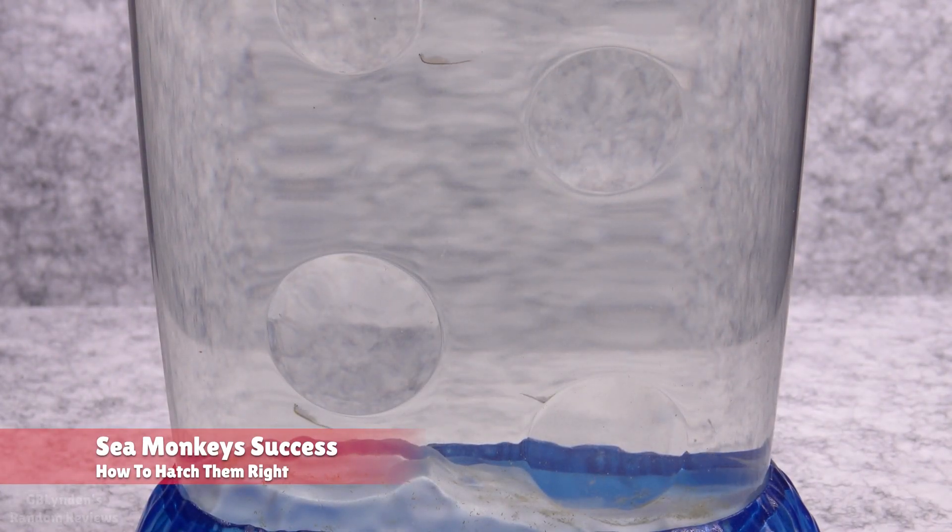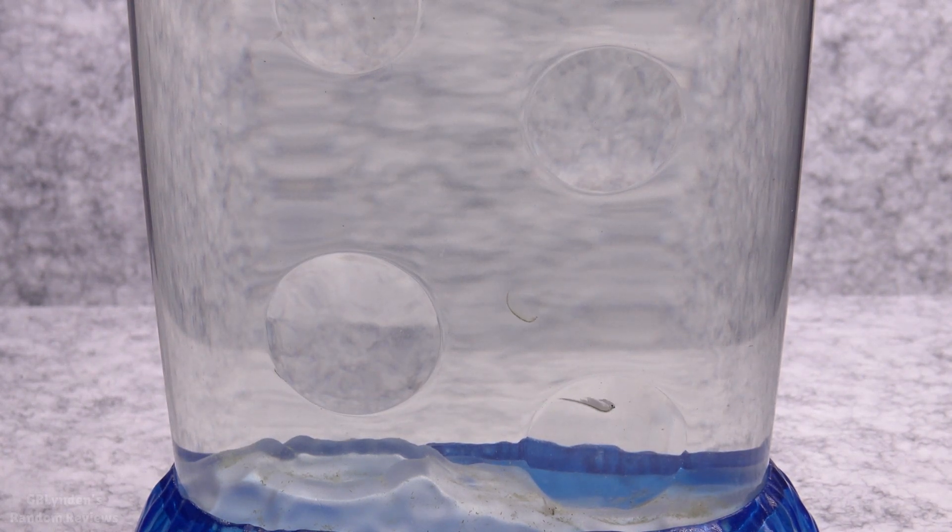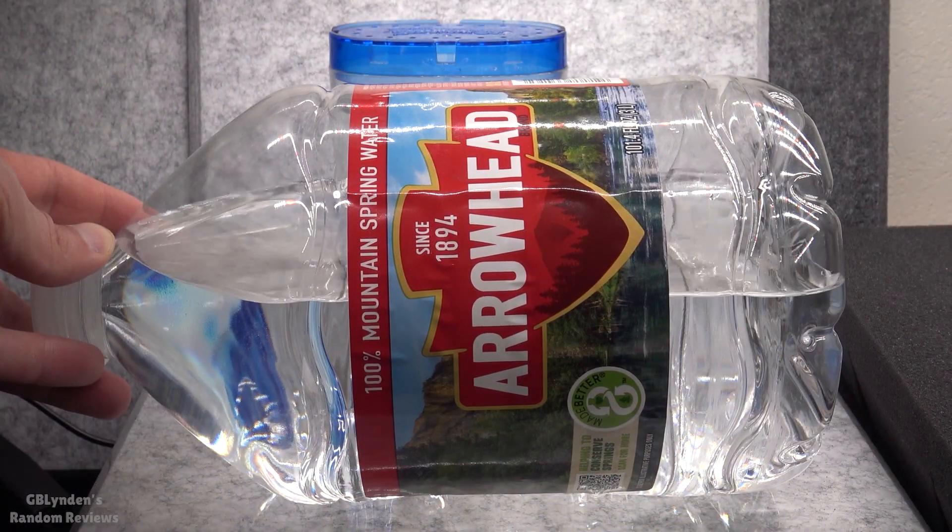We've had success with our sea monkey hatching — we are almost three weeks into the process. Even though they are very small on screen, especially if you're watching on a phone, these things in person are substantial. I hope you're excited to see these, and I'm going to tell you exactly what I did to make sure that they hatched.